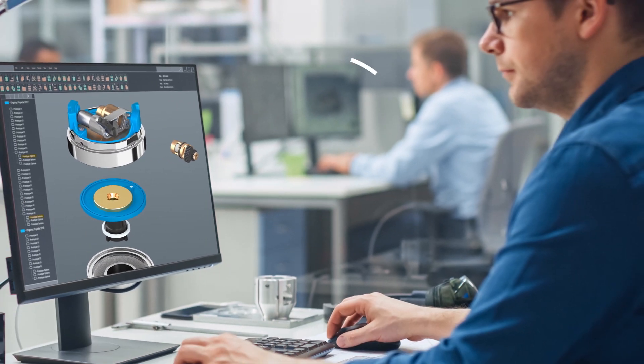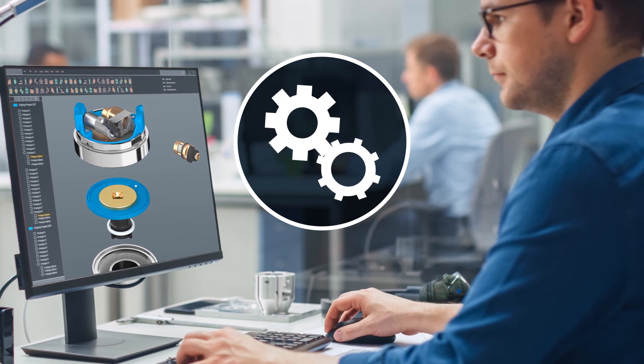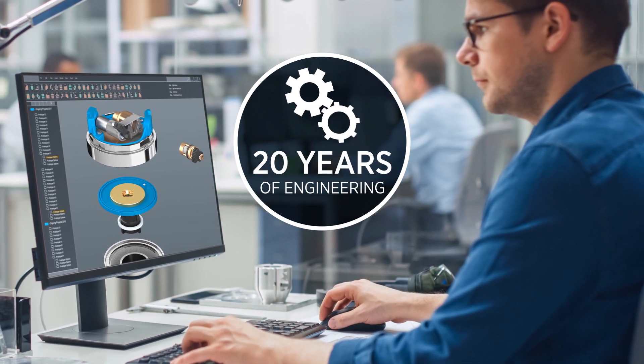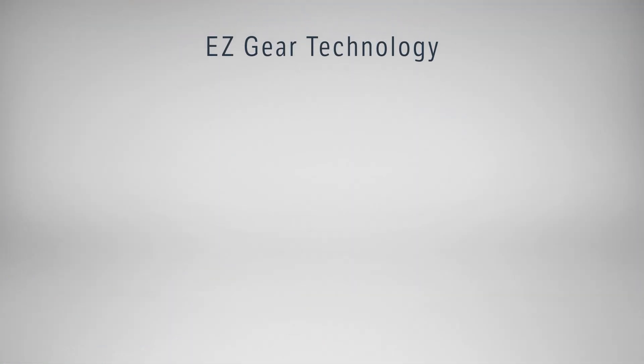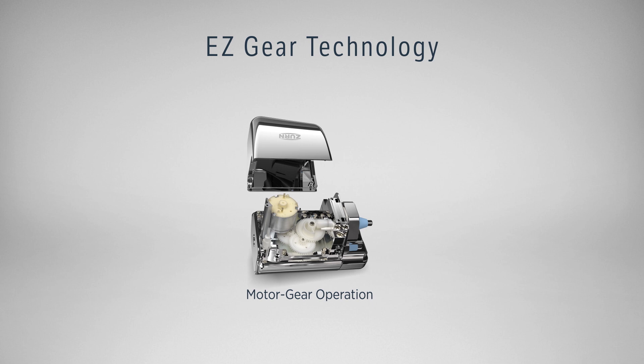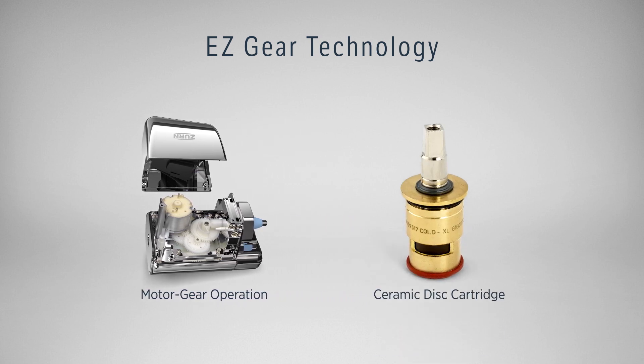But it didn't happen overnight. To set the gears in motion, we built upon 20 years of engineering, combining our two most reliable designs. The dual action of EZ Flush's motor gear operation and AquaSpec's ceramic disc cartridge deliver our new EZGear technology.